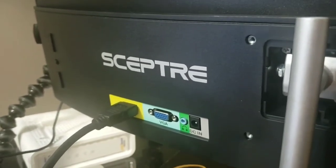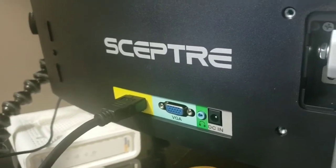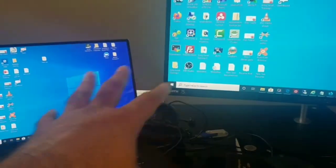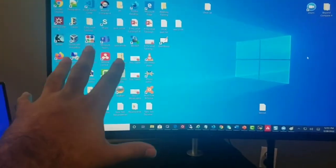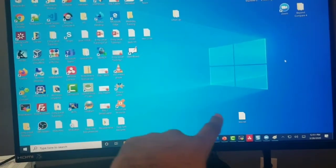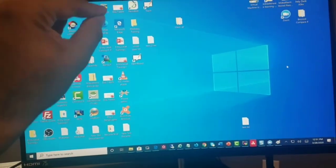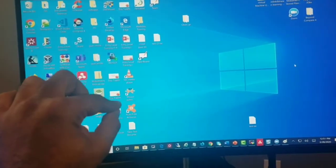Of course, you need power — it's not going to work without it. So make sure you plug in the power. When you turn on your laptop after connecting the HDMI, most of the time new monitors will detect it automatically. But if it doesn't detect automatically, you have to go to the settings of your monitor and select the HDMI option.